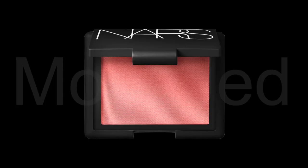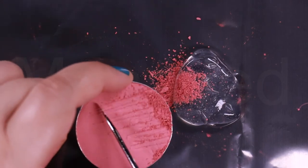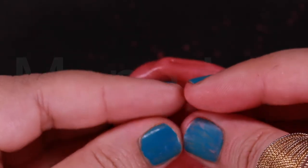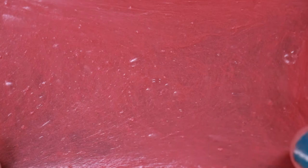Here is the original palette — Bumpy Ride. Now onto the fake one. This is Bumpy Ride which is a shimmering candy pink. This is what NARS Powder Blush Bumpy Ride looks like when it is stretched. It is a slightly warm-toned light medium coral with a pearl finish.